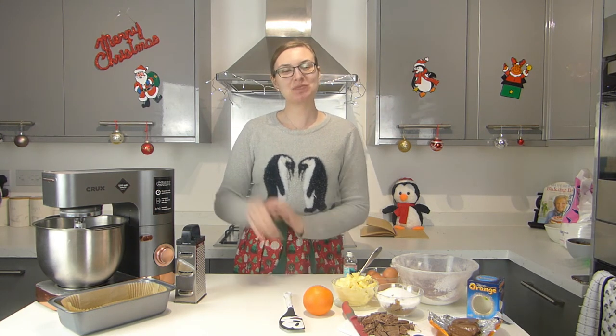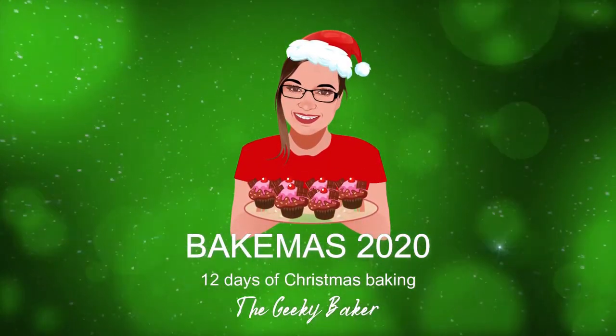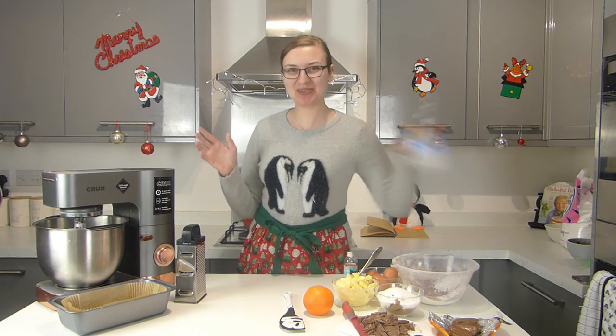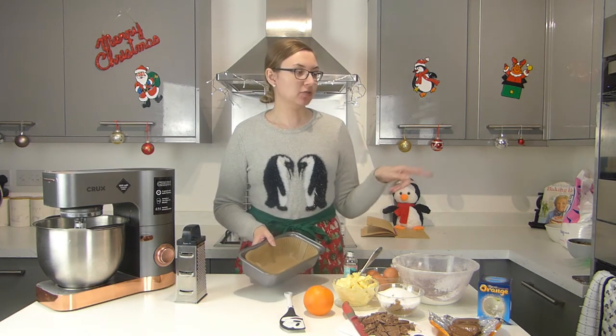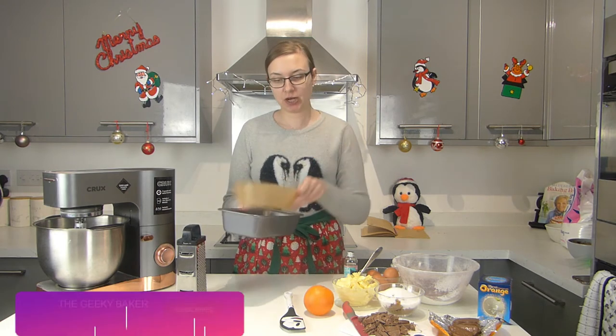Hey guys, welcome back to my channel. My name is Alisha and welcome to day five of Bakemas. Today we are making a chocolate orange loaf cake — chocolate orange just screams Christmas, right? Everyone has to have one in their stocking on Christmas day. I have preheated my oven to 160 degrees, that's for a fan-assisted oven, and I've also got a loaf tin with a loaf liner here.